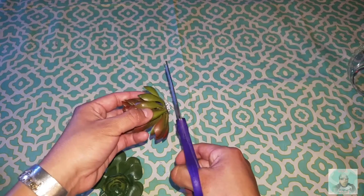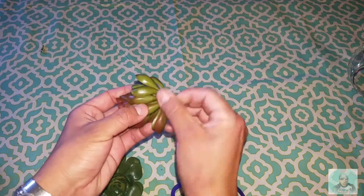What I'm going to do now is just clip off the stem because I want to lay it flat inside of the terrarium.